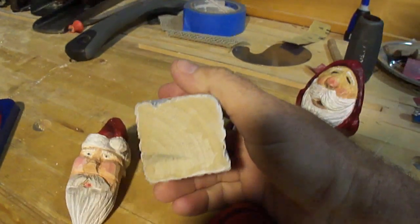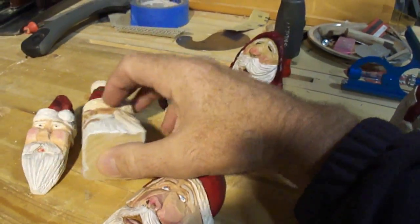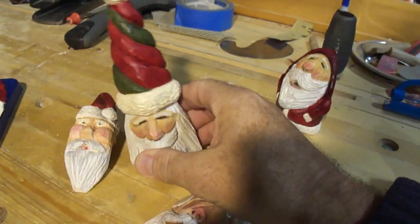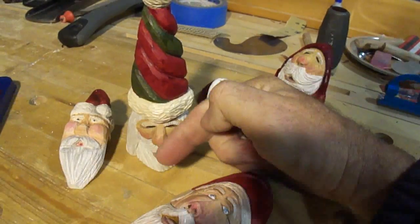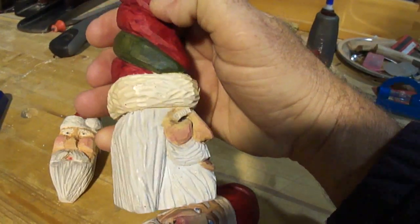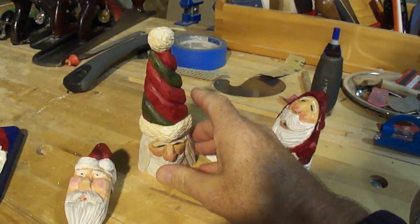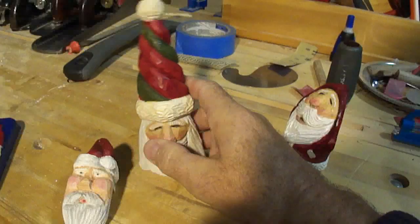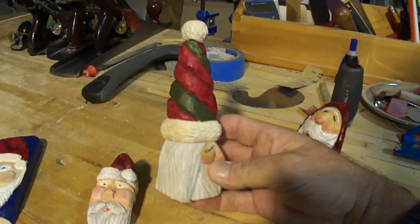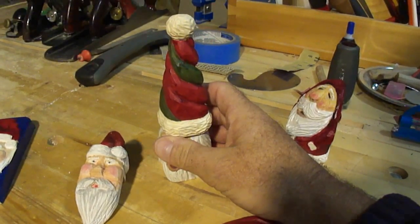A lot of carvings start as a two-by-two square block, and off one of the corners you're going to use that corner to give you the dimension of a face. You can get the nose off the corner, and off the two sides is how you can begin to shape the cheeks. This isn't instruction on how to carve — it's just to give ideas on very simple ways to get started.